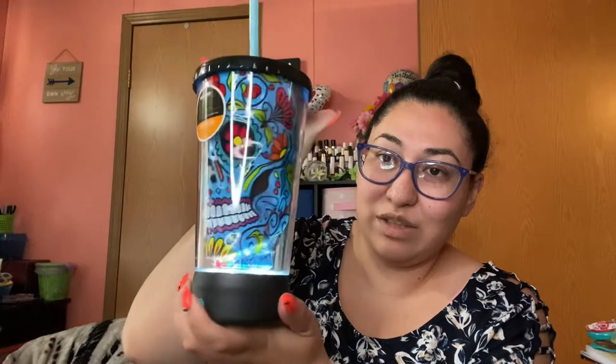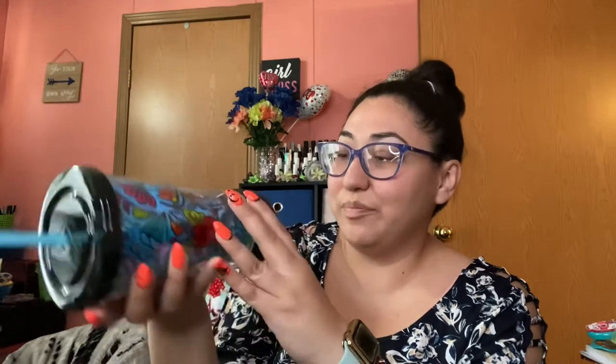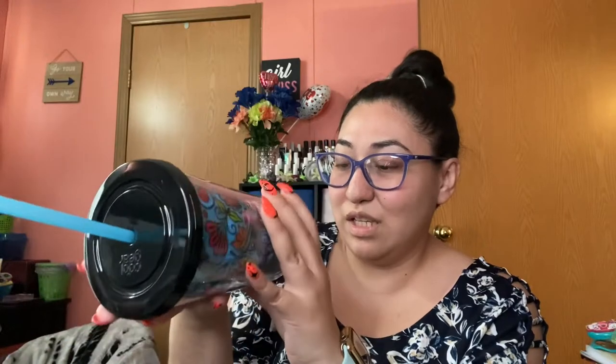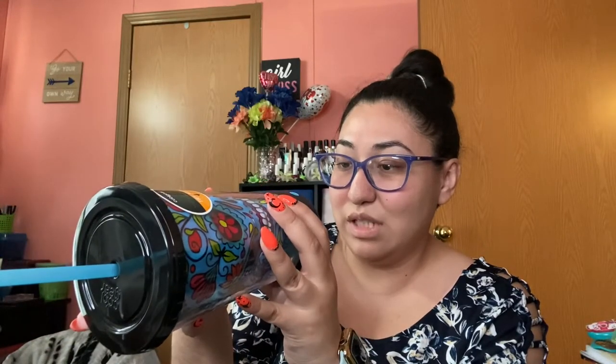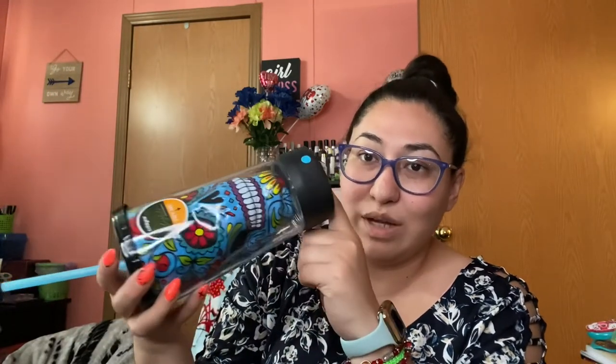Maybe at the very end I'll insert a clip of it lit up in the dark so you can see it. It lights up purple. It says 'Light Up Hydration — Try Me.' This is an 18 fluid ounce cup, and you remove the base prior to washing.